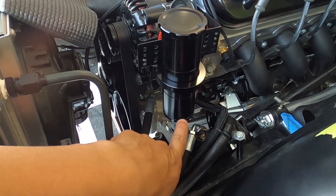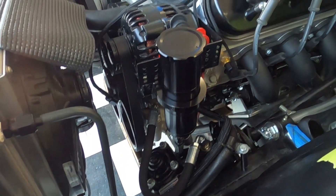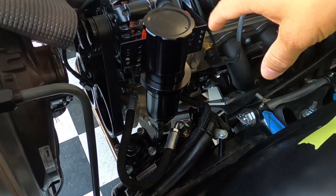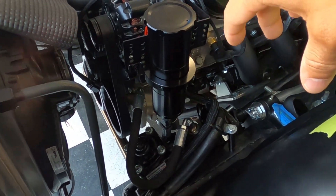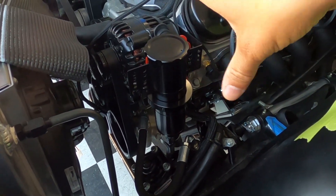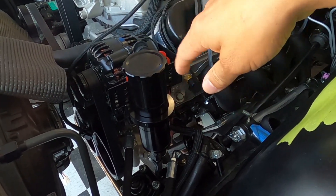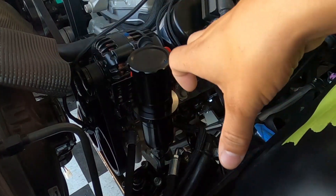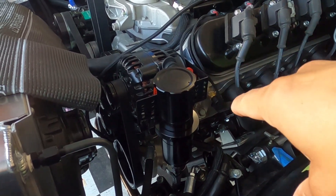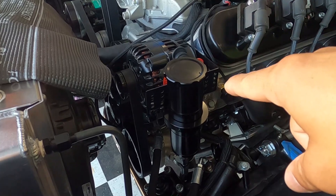I did end up skipping the loom on the pressure line — it just didn't look right to me so I took it off. It still looks good and shouldn't have any issues. You're going to have your return line and your pressure line — make sure you guys identify those correctly. When you go to plumb your power steering, you'll want something lying around just to give you an idea of how to route everything, especially if you have a remote reservoir setup.